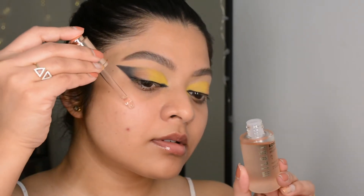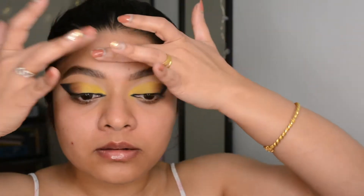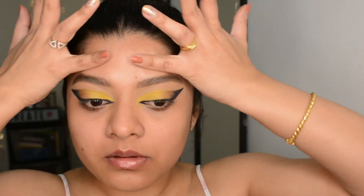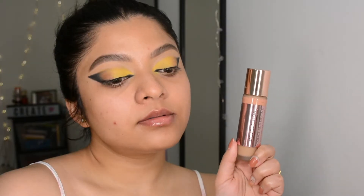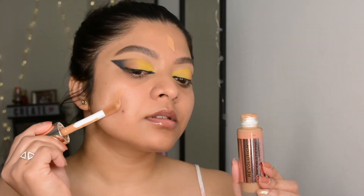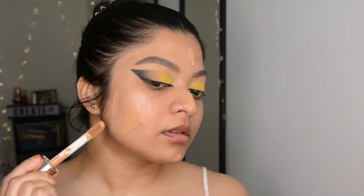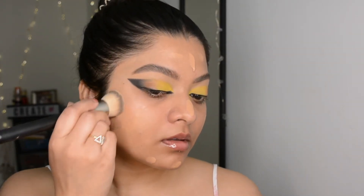Moving forward to skin prepping — first I'm using a facial oil by Milani, their Rose Face Oil, putting it all over my skin and giving it a good massage. Here is the foundation for today's look — this is a full coverage foundation by Makeup Revolution. I love the coverage and the finish of this foundation.